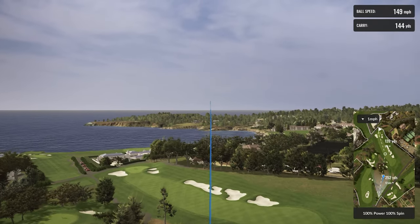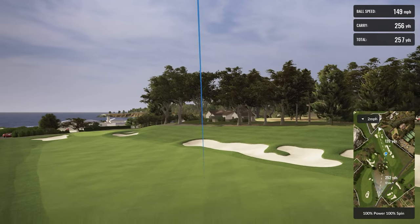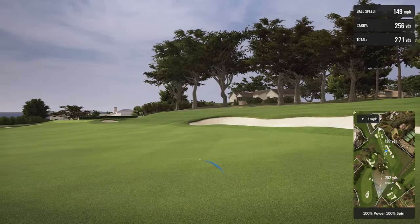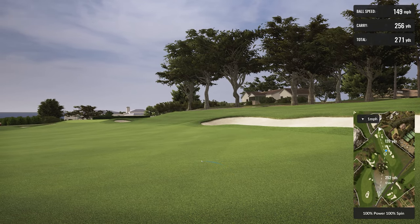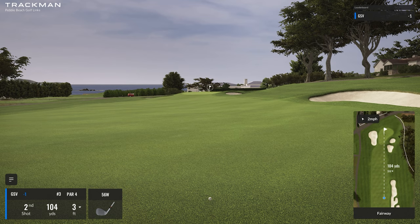Draw baby — a little draw, not a whole lot. I hit it really well though — carried 256, total 270. That's a really good drive for me. Obviously it was 13 yards downhill so I didn't kill it, but I'm really happy. 104 yards to the hole.